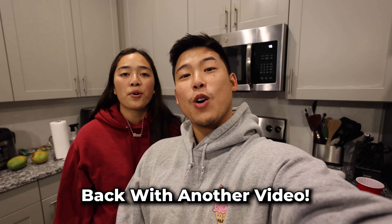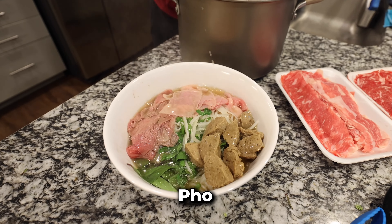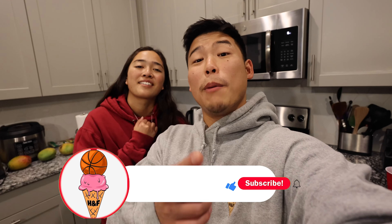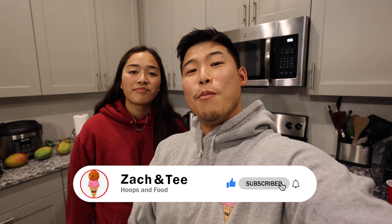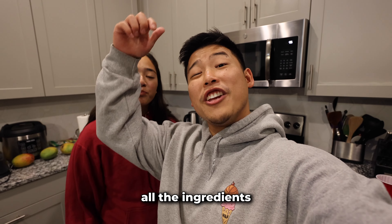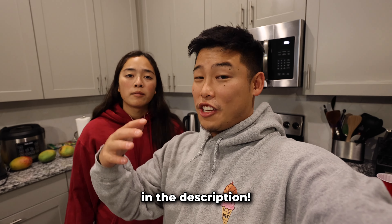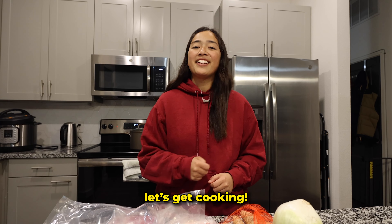What's good guys, back with another video. Today we're finally gonna be making pho for the first time. Before we start, if you're new to the channel and haven't subscribed yet, make sure to do that right now. Also, all the ingredients for this video are listed down below in the description, so check that out if you're gonna be making it.